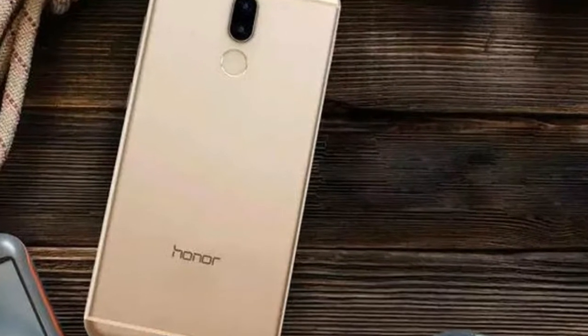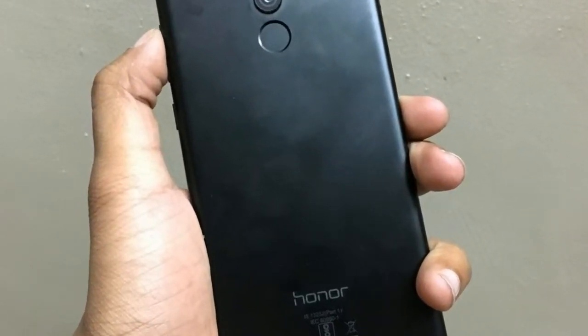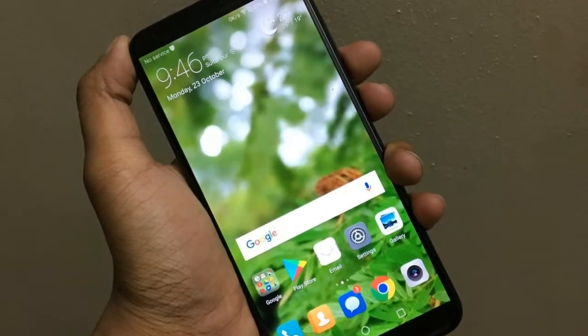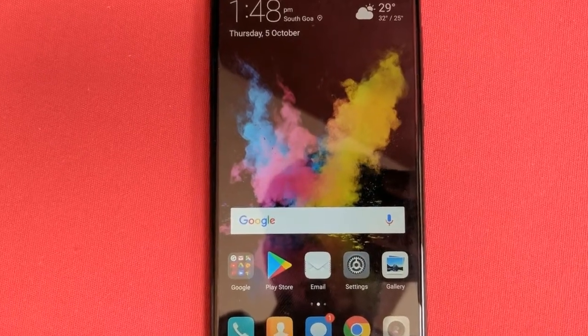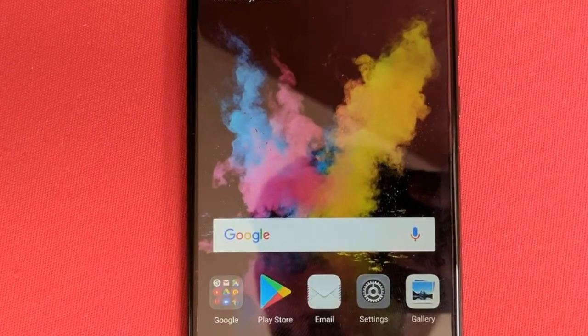Huawei Honor 9i review: Build and design. On paper, the 2 Plus 2 camera setup seems to be the most important aspect of the phone, but we think Huawei has done better with the build and design. The phone may not look as intriguing as it does in marketing material, but the aluminum chassis complete with the matte finish gives it a far more premium look and feel than its peers.